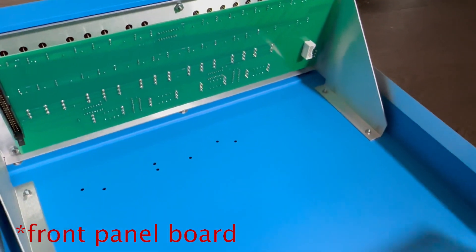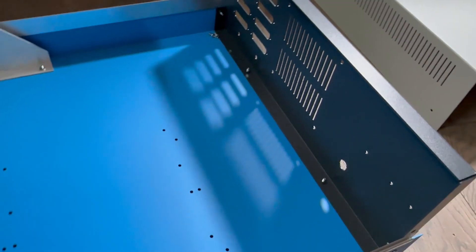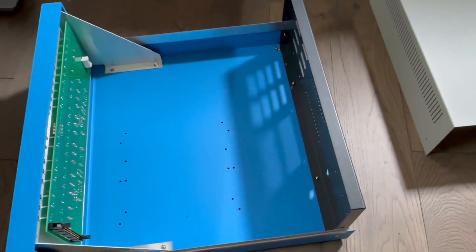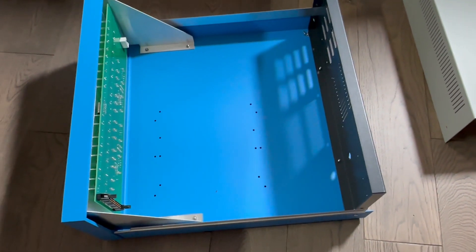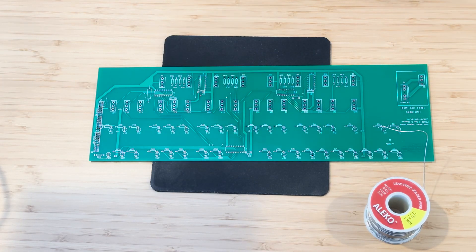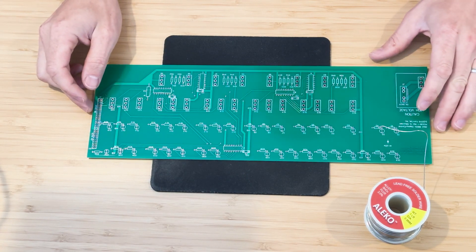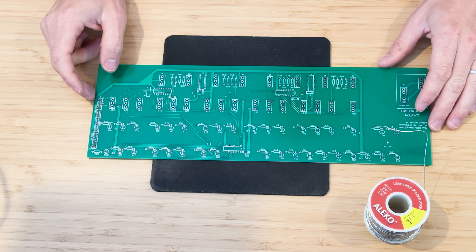Once I received the case I also purchased a front panel board and all the parts for it. I'm going to start assembling the front panel board in this video and get it installed in the front panel. Additional boards and components will be assembled and installed in subsequent videos. Enjoy this video and leave a comment if you have any questions or suggestions.